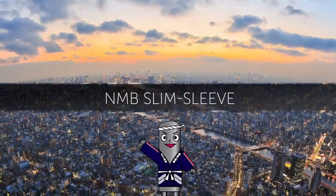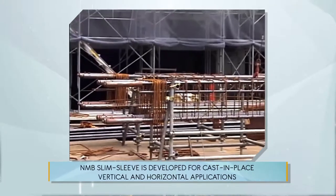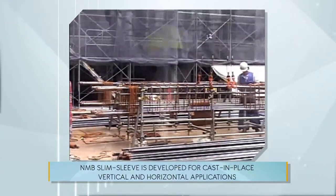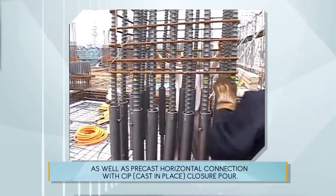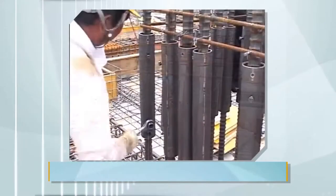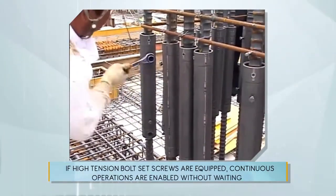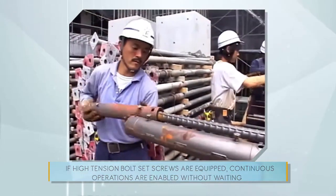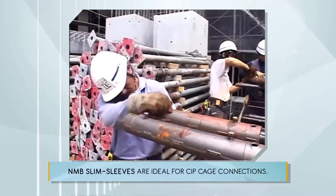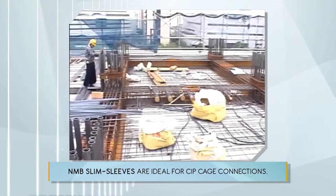NMB Slim Sleeve is developed for cast-in-place vertical and horizontal applications, as well as precast horizontal connections with CIP closure pour. If high tension bolt set screws are equipped, continuous operations are enabled without waiting until grout achieves certain strength. NMB Slim Sleeve is ideal for cast-in-place cage connections.